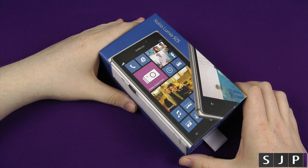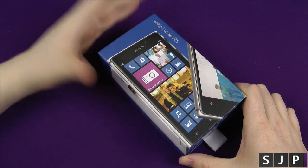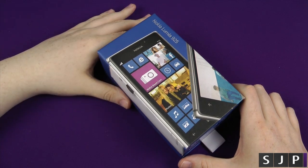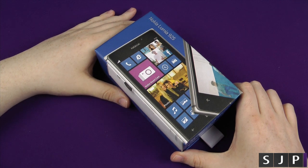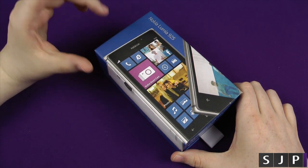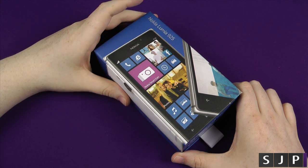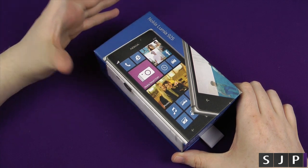Here is the Nokia Lumia 925. I want to say a big shout out to Nokia at Nokia Connects for sending this in to me for this review and for the unboxing. I am going to have quite a few videos against this - against such as the Galaxy S4, HTC One, et cetera - on a dual camera rig that they sent me, which I'm going to do a video upon so you can actually see what I will be using.